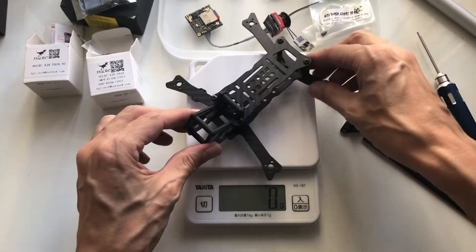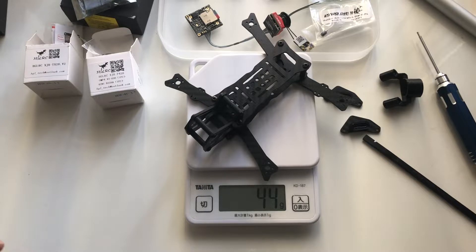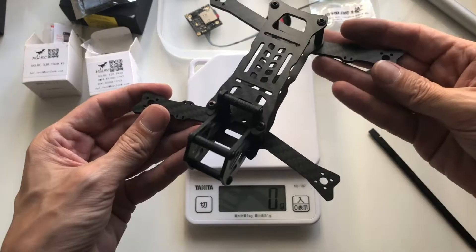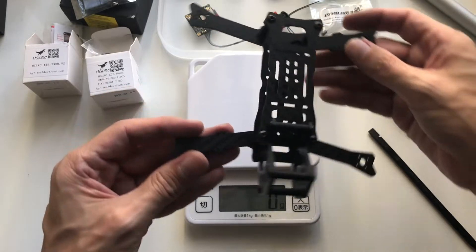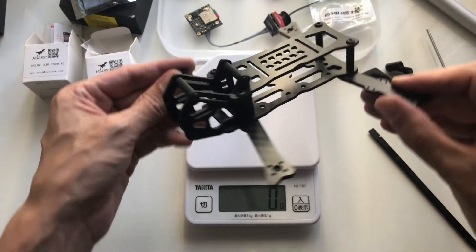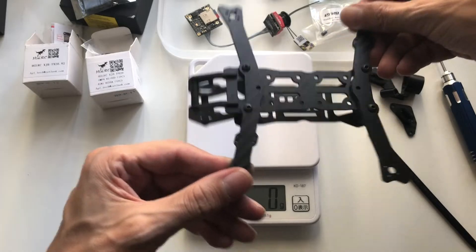Let's weigh it — it's 44 grams. There are no standoff hardware, so you'll have to supply that yourself, but it'll probably come with your stack. And no motor screws, but that's not too uncommon.